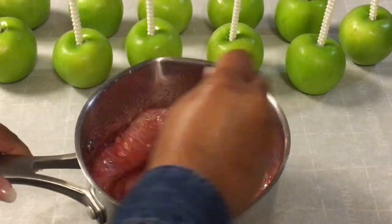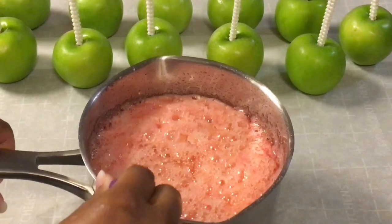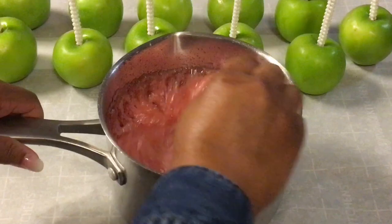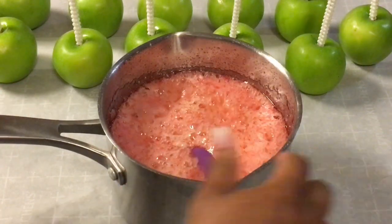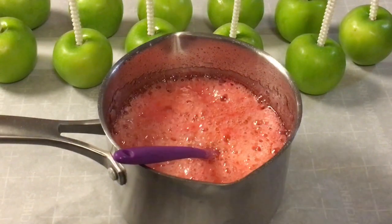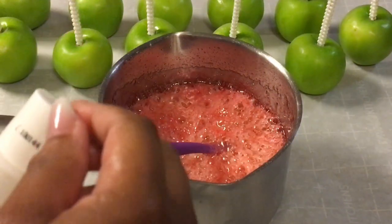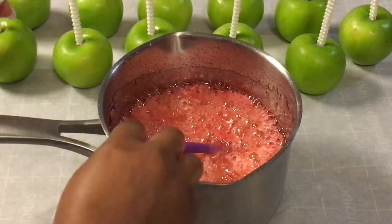I will also add Wilton's white icing color so my candy apples will not be translucent. I need to let these bubbles come down a little. Now I am going to go ahead and add the Wilton's white icing.